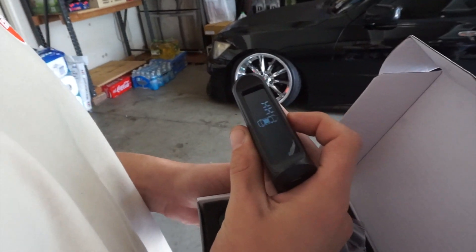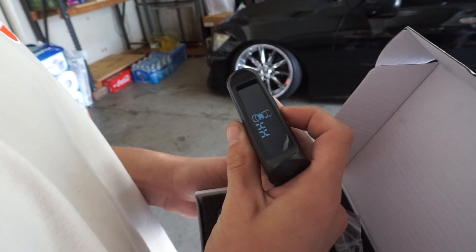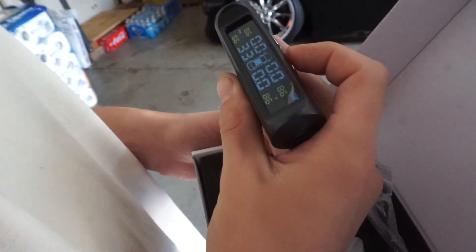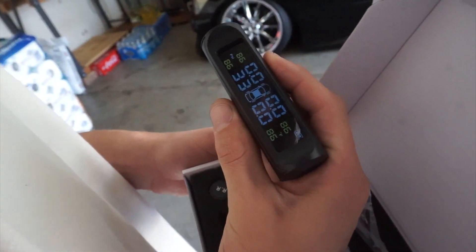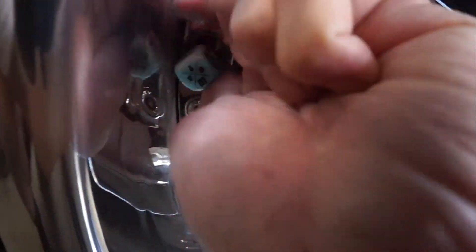The 167 reading - that's the temperature in Fahrenheit, which is probably how hot it is right now. It's also showing 33. We gotta plug it in, so let's take out the valve caps.